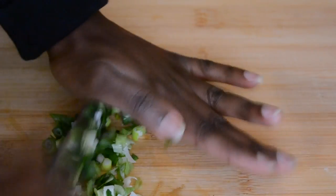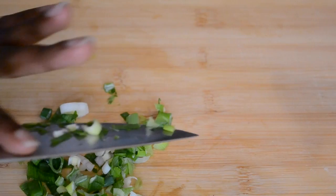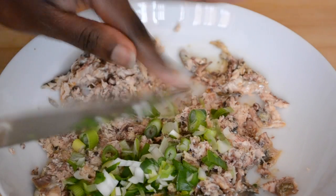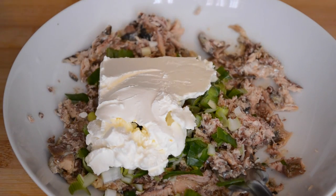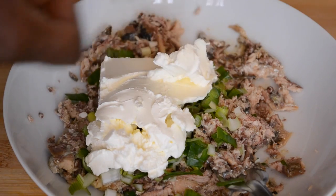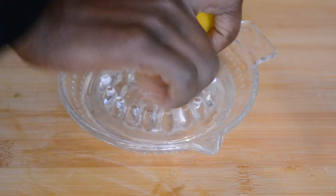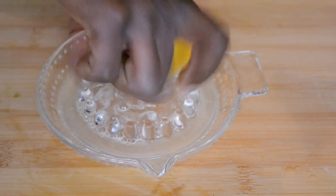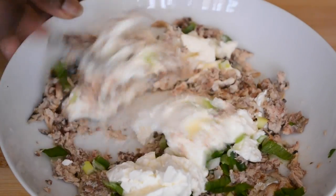You can now add your scallion to the sardines. I'm adding the cream cheese. I need some lemon juice, so I'm squeezing half a lemon. Now I'm mixing the cream cheese, the scallion, and the sardines together.